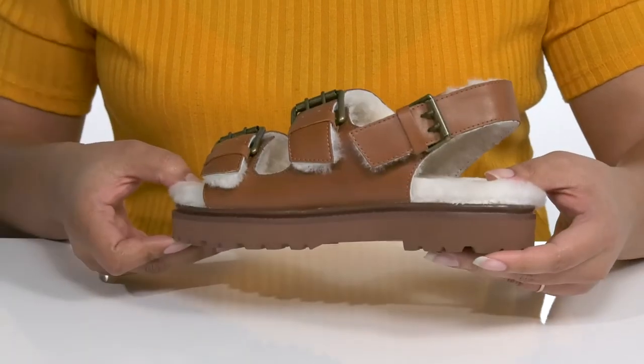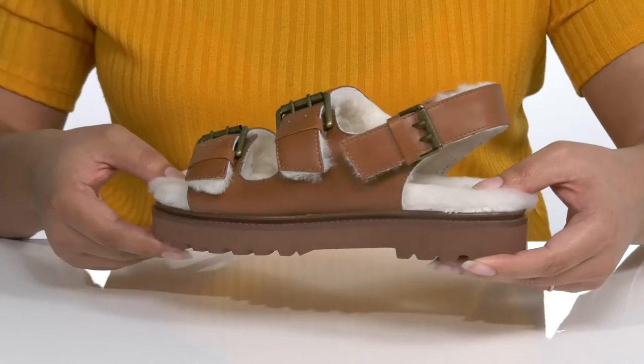These sandals are so cute. I would pair them with some blue jean shorts and your favorite t-shirt.